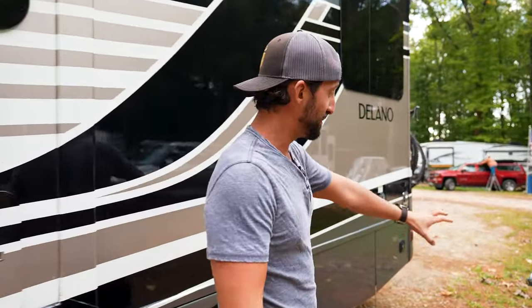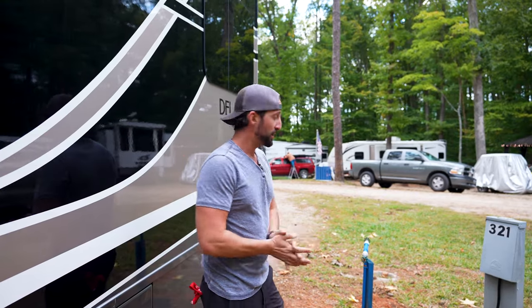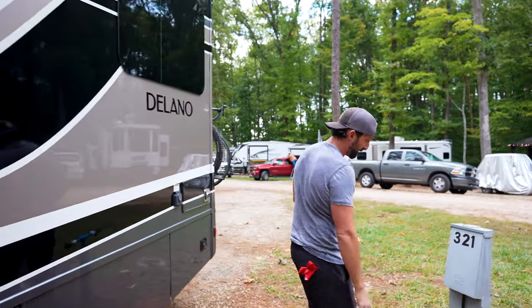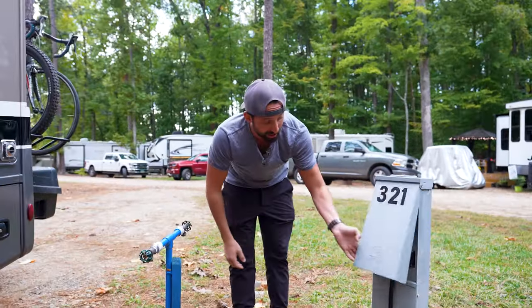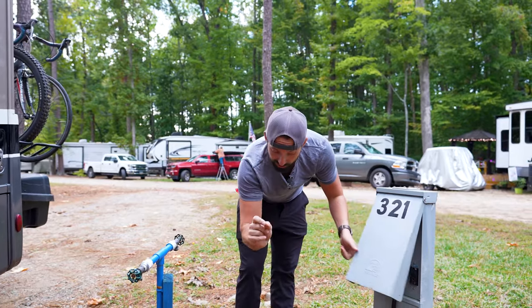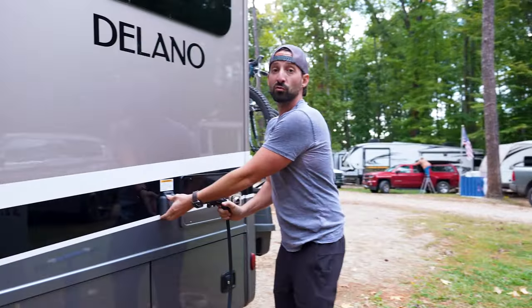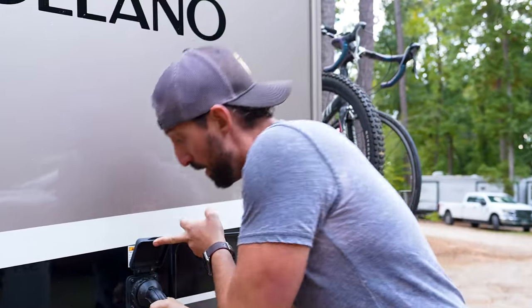The next thing you need to do is make sure that your RV is lined up with your power, water, and sewage if they have that — which they do here. I already pulled my hose out. This is just a 30 amp hose. All you got to do is plug this in, flip your 30 amp breaker on — make sure it's on otherwise you won't have any power — and then plug this thing in. We've got power to the RV now.